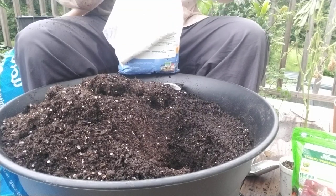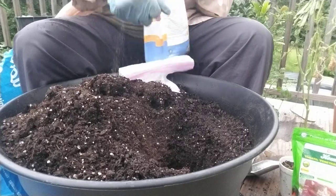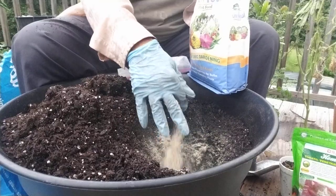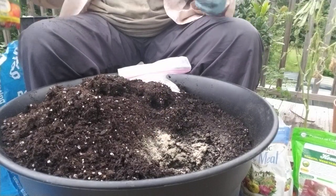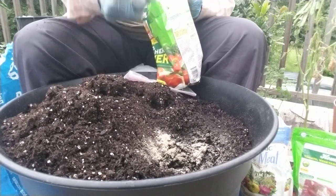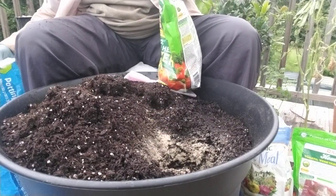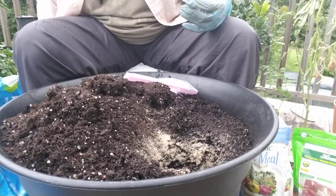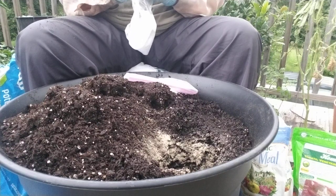We're going to put some bone meal in there. This is organic by Espoma as well. We put the Dr. Earth in there, which is tomato vegetable herb — and some people pronounce it 'herb.' And we're going to give it some Epsom salt so that it helps prevent blossom end rot.